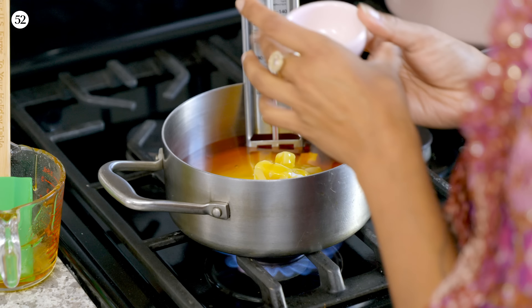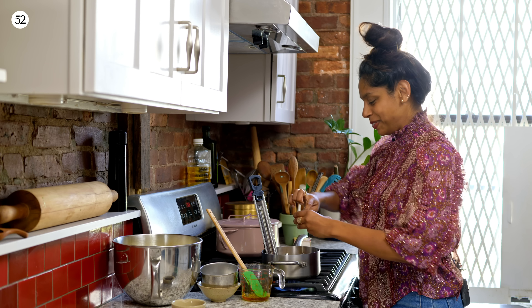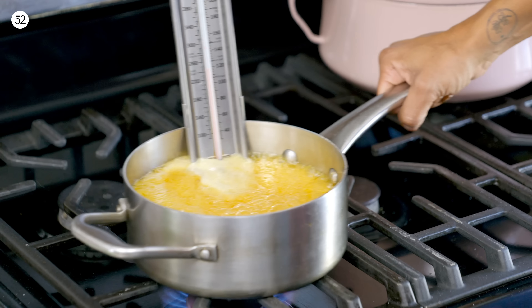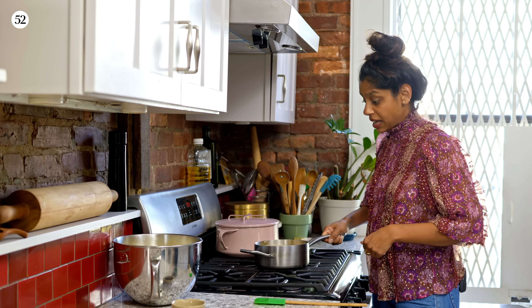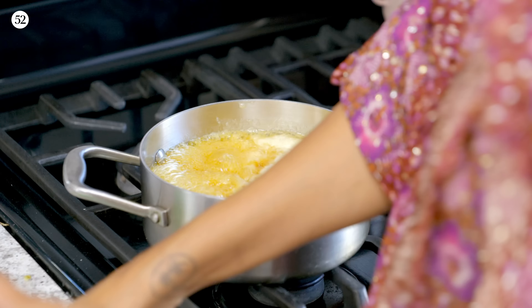Oh, and the salt — can't forget the salt. Artie would have reminded me. I'm the salt master. 235? Oh, we're there — happens faster than you think. 235, so now we're going to put in our vanilla and our baking soda.